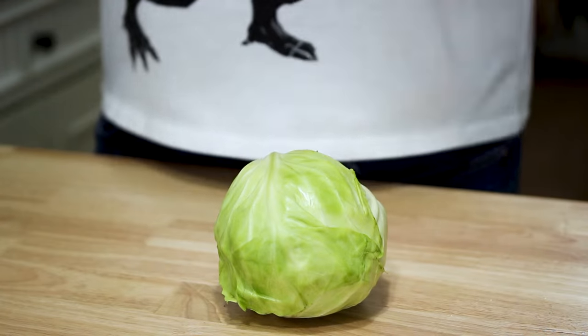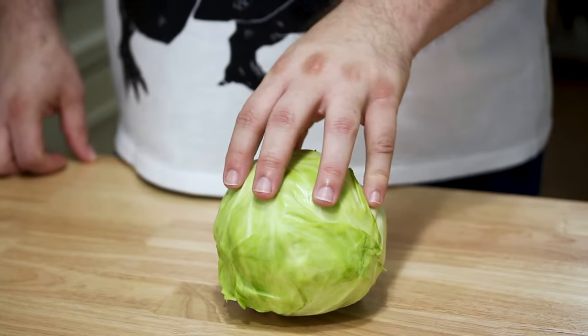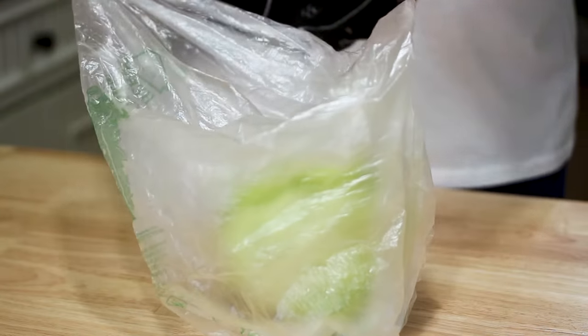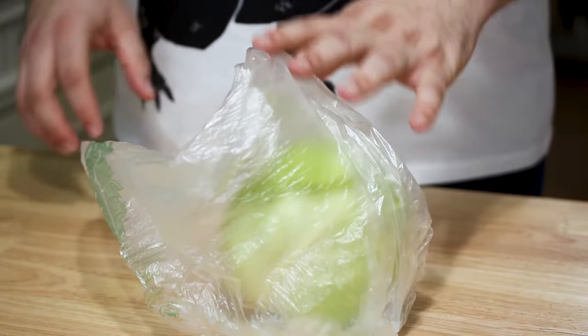So how do you put cabbage in the fridge properly? Cabbage prefers being really cold and it likes a lot of moisture. So you want to use the crisper drawer so you can keep that humidity. Another thing that will really help too is putting it in a plastic bag — but don't tie it, just keep it open so it can still breathe, and put it this way in the crisper drawer.